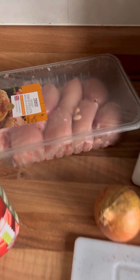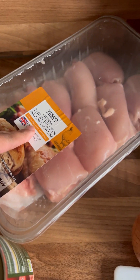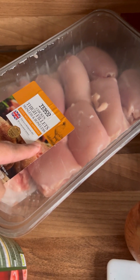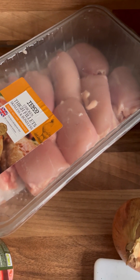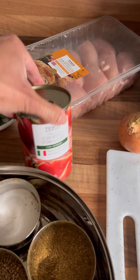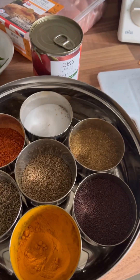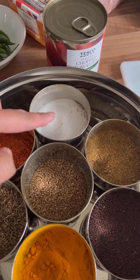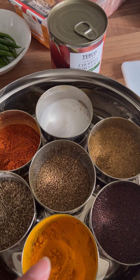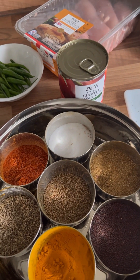For the chicken curry, we have one kg of thigh fillets — skinless and boneless. I'm going to chop the fat off and cut it into small pieces. We've got a tin of chopped tomatoes, three medium onions, some chillies, and the only spices we're going to use are salt, turmeric, and garam masala. I'll let you know the quantities once they're going in.